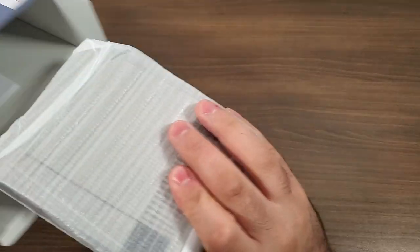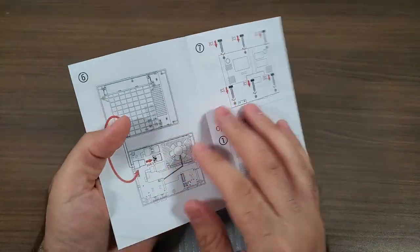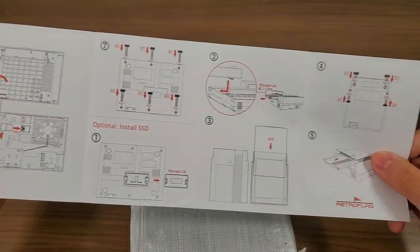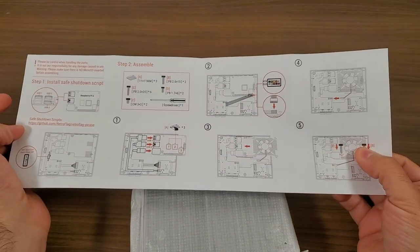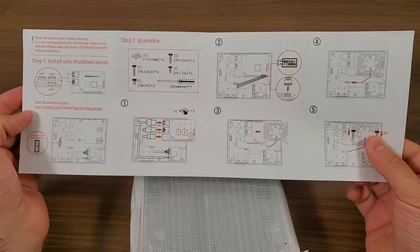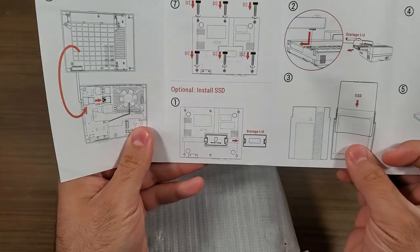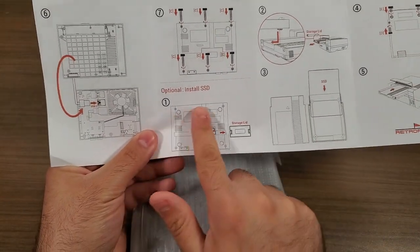As with all of our other RetroFlag products, there is an insert here that gives us detailed step-by-step instructions on how to get this assembled. It also provides links to get set up for the automatic safe shutdown and reset scripts — the same as with any other RetroFlag case. You'll need to log in via PuTTY or the terminal on your Raspberry Pi 4 and download the scripts.